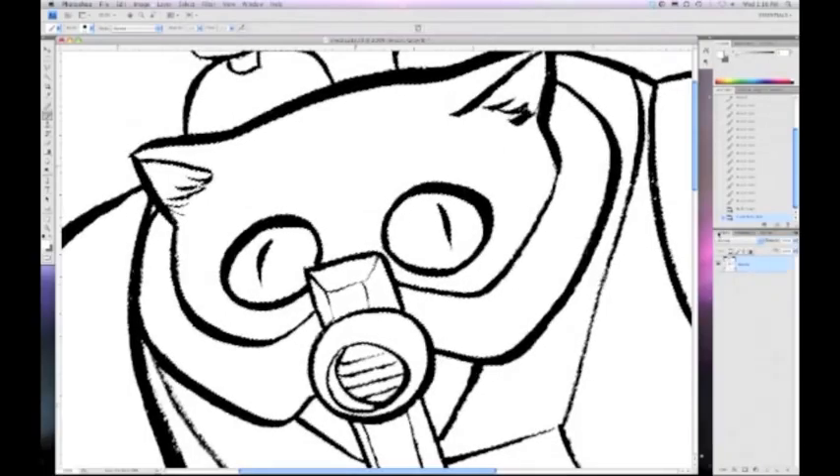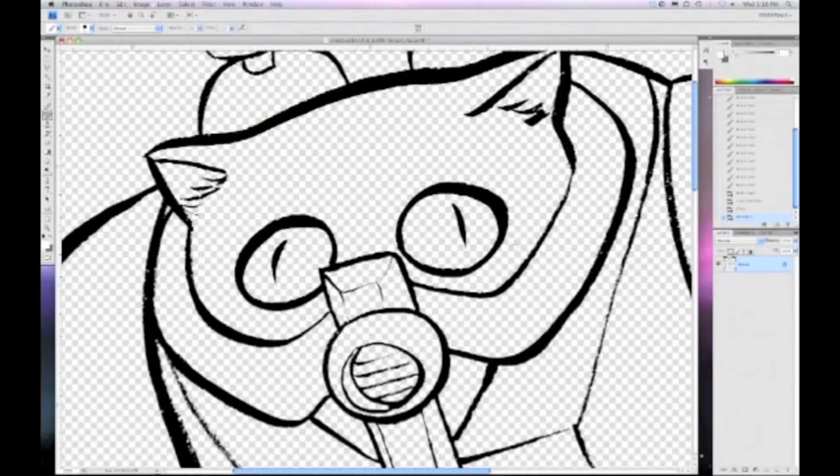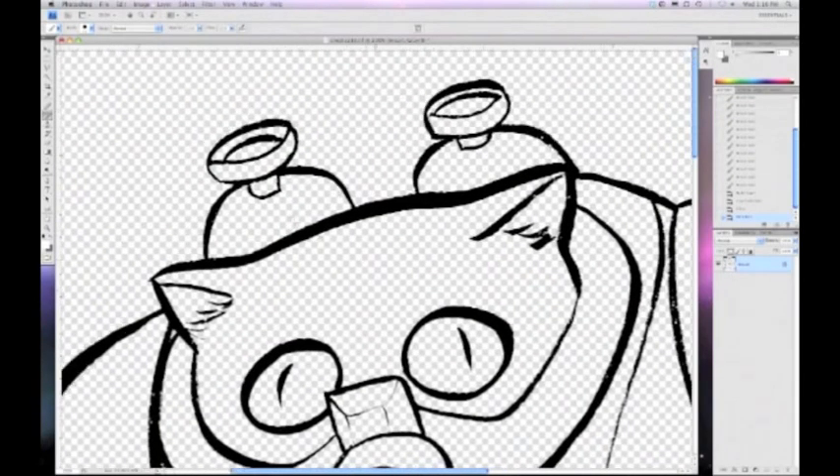Go back to my layers palette, hit the Delete key, and I've deleted all the white. Then go to Select, Deselect — or Command D / Control D. Now I'm going to lock the transparent pixels in the layers palette above the Line Art layer where it says Lock. There's a little box with the checkered pattern in it. Click on that, and that locks the transparent pixels. So now I cannot paint anywhere you see the checkered pattern — I can only paint on the lines.